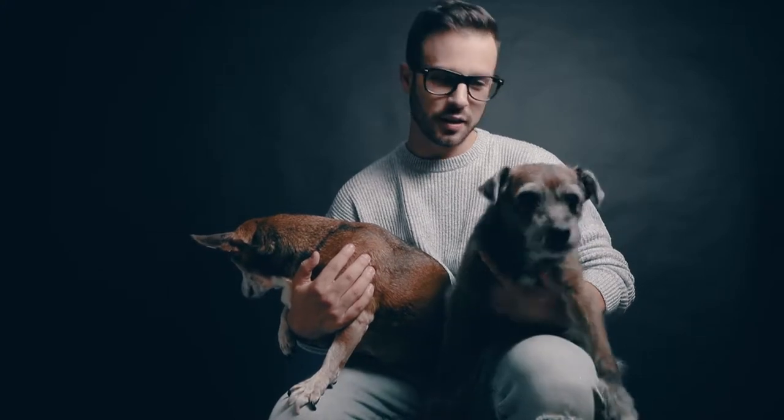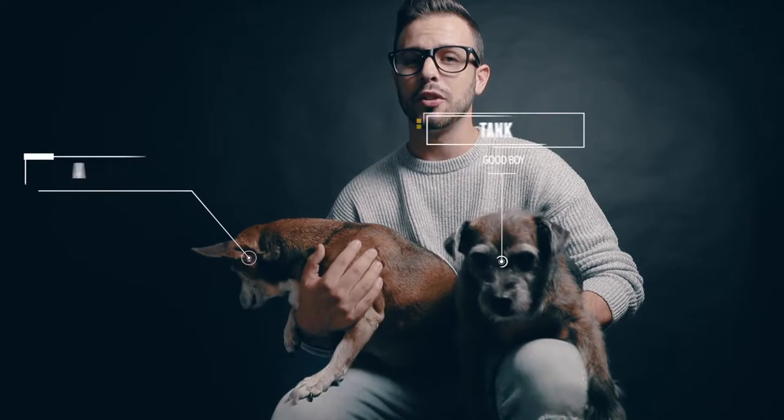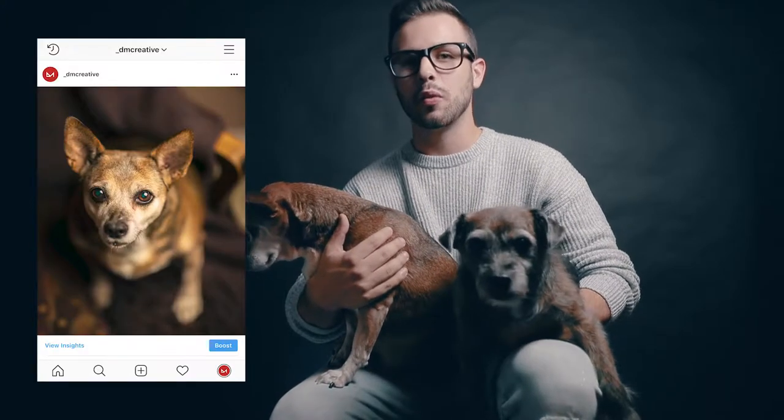Welcome back ladies and gents. For those of you who are new to the channel, I'm Daniel and today I'm here with my two little helpers, Tank and Mia. I'm sure most, if not all of you have some adorable pets at home, and who doesn't want to show off their adorable pets. So today we're going to take your pet pics from this to this, with 10 cheap, easy, or even free hacks that you can do right away.